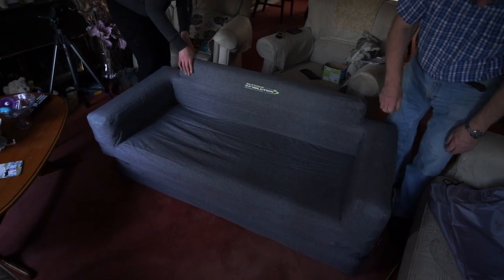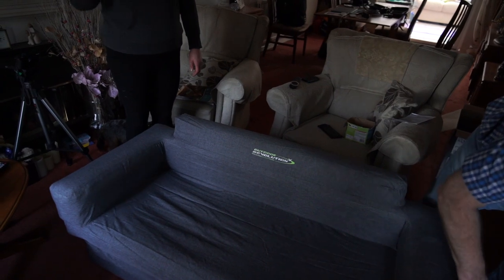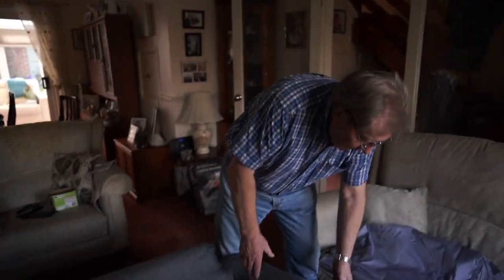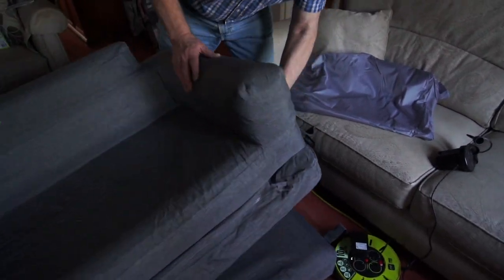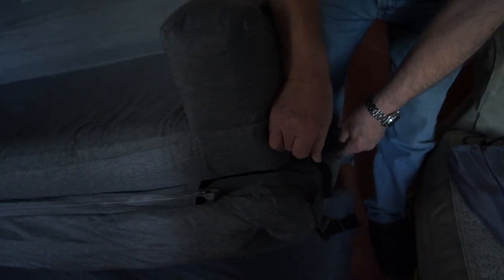Perhaps if I pump it up or adjust the sides... To get it into a bed there are a couple of straps here — these hold it in, top and bottom. This one's not pumped up anyway, but these hold it in place.